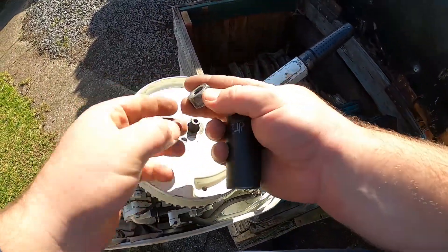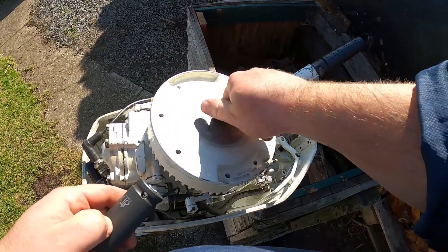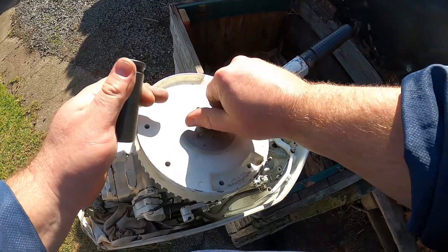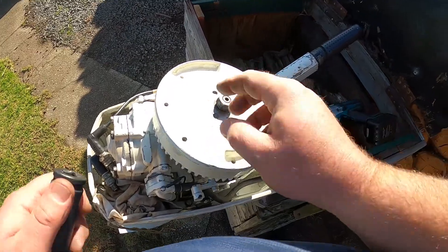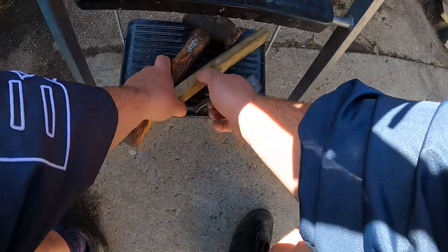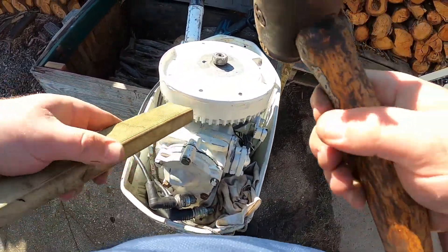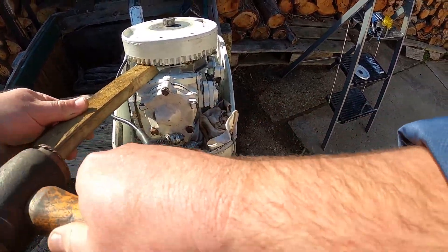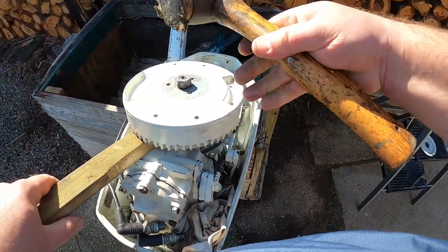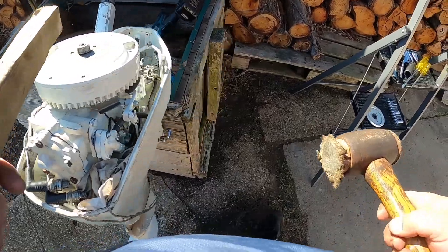The next stage is because these are stuck on there — put your nut back on. This is the way I got it off. You don't want to go damaging the thread, you want to make sure the nut's flush. You need yourself a piece of wood and a hammer. What you do is jam this wood in here — I actually bashed this wood in — and then I got my hammer and gave it a couple of smacks just like that.